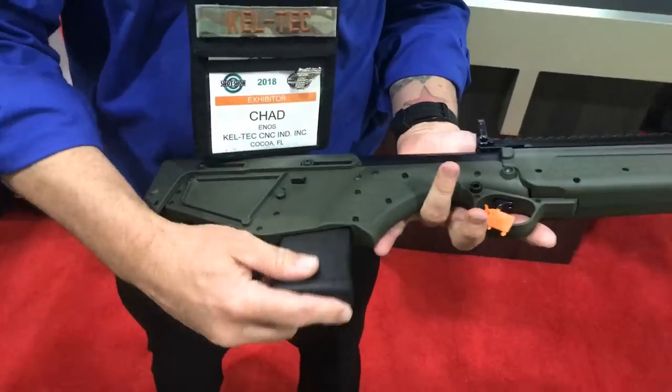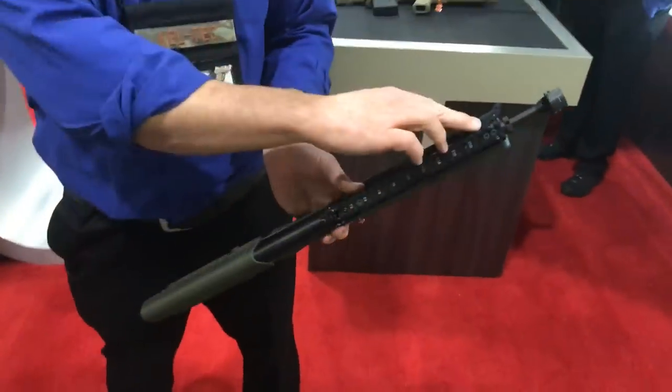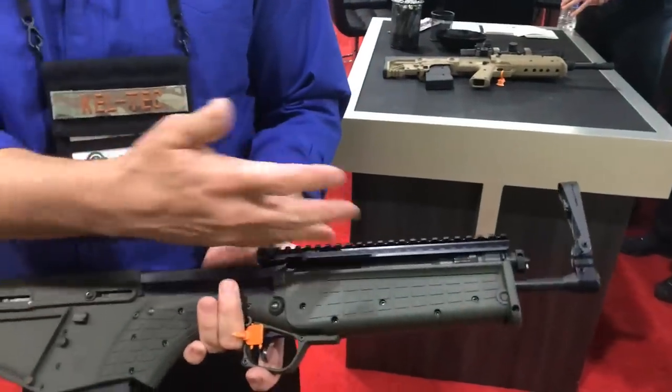It takes standard AR mags, and it's for the most part a very ambi gun — you can take the charging handle and put it on either side for you lefties. You obviously got a pic rail here if you want to put an optic on it.